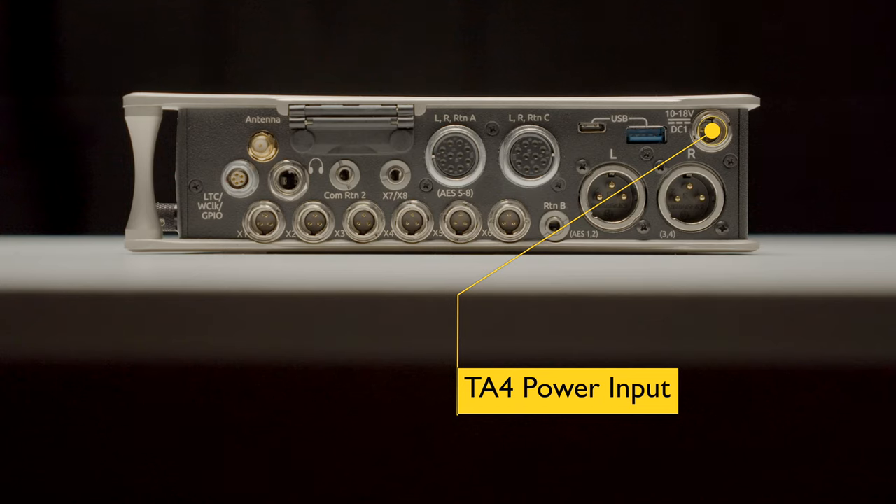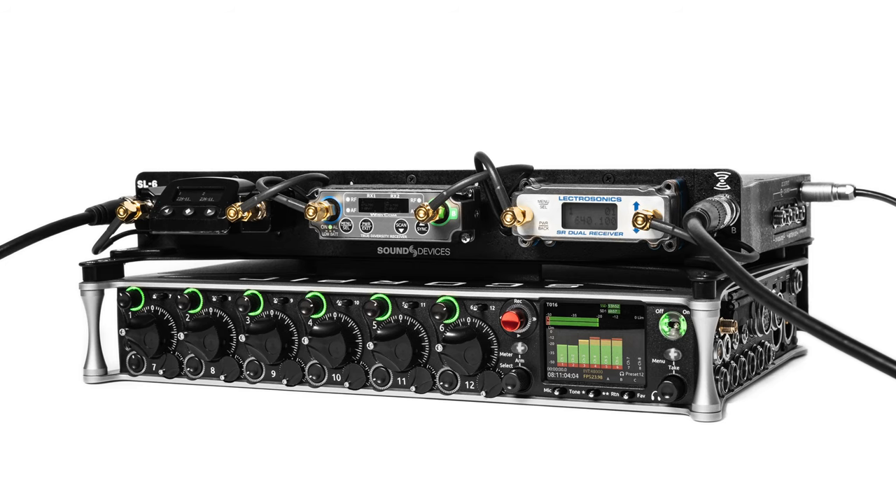Over the years, Sound Devices developed a slot-in wireless receiver system, so you can actually put slot receivers into the same bag with your recorder. Originally made for the 688 mixer recorder, it now also works with the Scorpio. All that existing hardware is compatible with the Scorpio as well — you can get six channels of wireless with one of those little racks in your sound bag, taking dual-channel receivers.